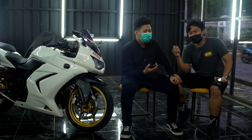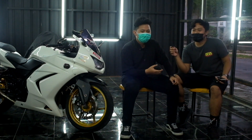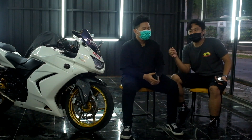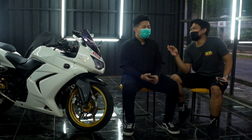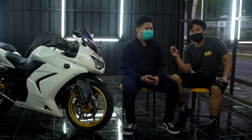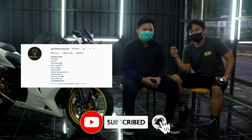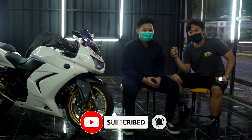Yang mau tanya-tanya soal Ninja Carbu bisa langsung DM, IG-nya akan dicantumkan. Terima kasih banyak Zul sudah mau diajak bikin konten, semoga ke depannya ada project motor yang lancar. Semoga video ini bermanfaat, terima kasih juga buat Gentleman Spot yang sudah menyediakan tempat. Sampai ketemu di video berikutnya, jangan lupa like, share, dan subscribe.